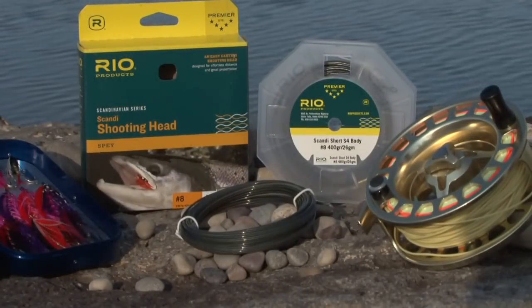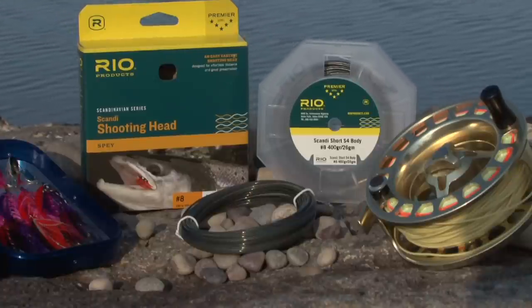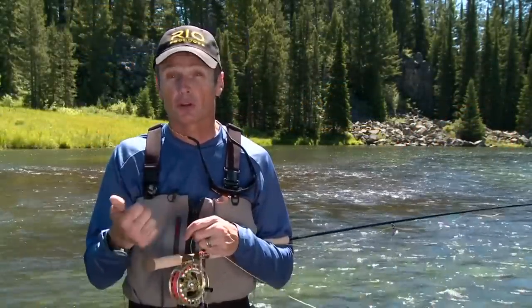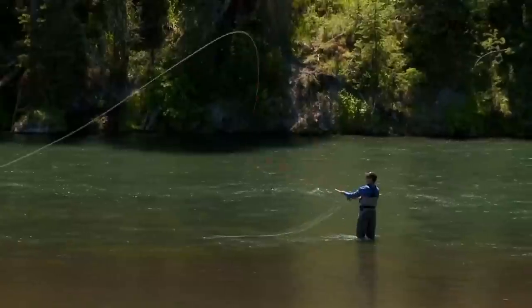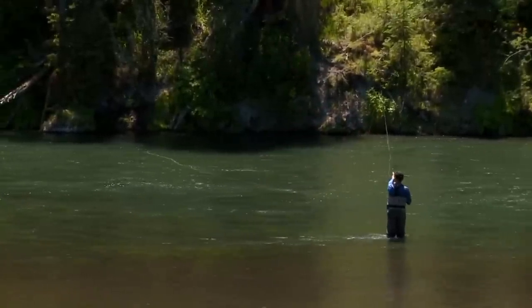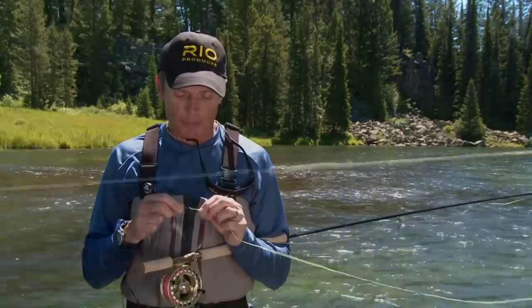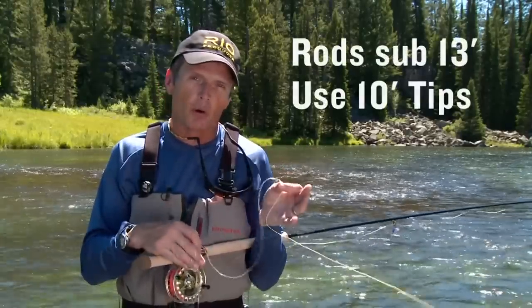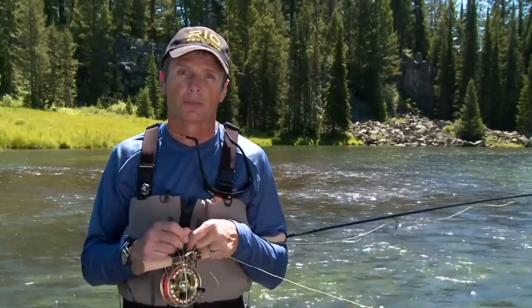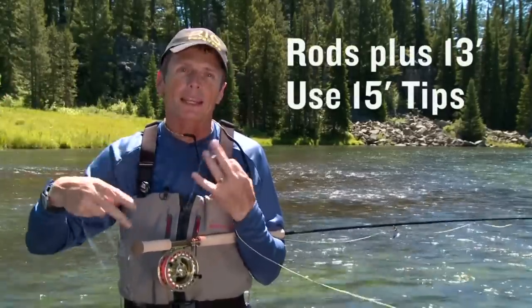A more versatile Scandi option from Rio is called the Scandi Body. It's a versatile body available in floating, intermediate, and sinking densities, covering a lot of depth options, to which you add a multitude of tips — floating tips, 10-foot tips, 15-foot tips, Skagit tips, Mo tips, T-tips. The body is short at 23 feet long, so it's very easy to cast and it combines Scandi grace and Skagit power. Attach your tip with a loop-to-loop connection: short tips of 10 feet and less go on rods of 13 feet and smaller; for rods longer than 13 feet, put on tips of 15 feet and longer to maintain easy casting ratios.